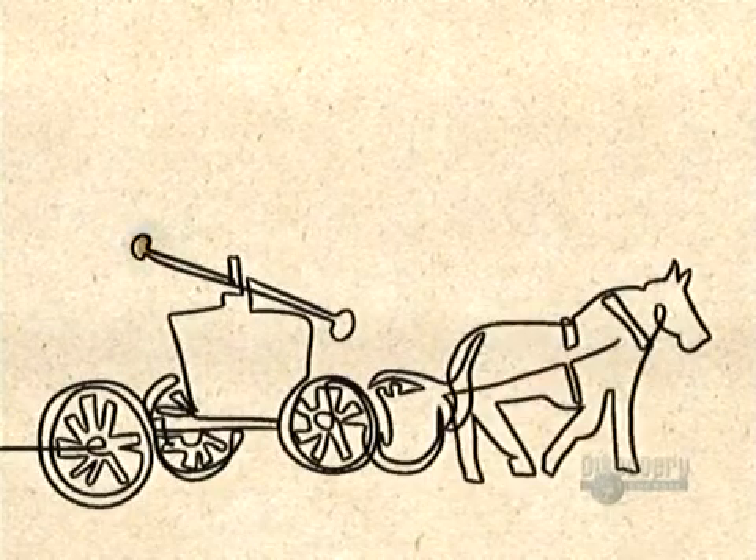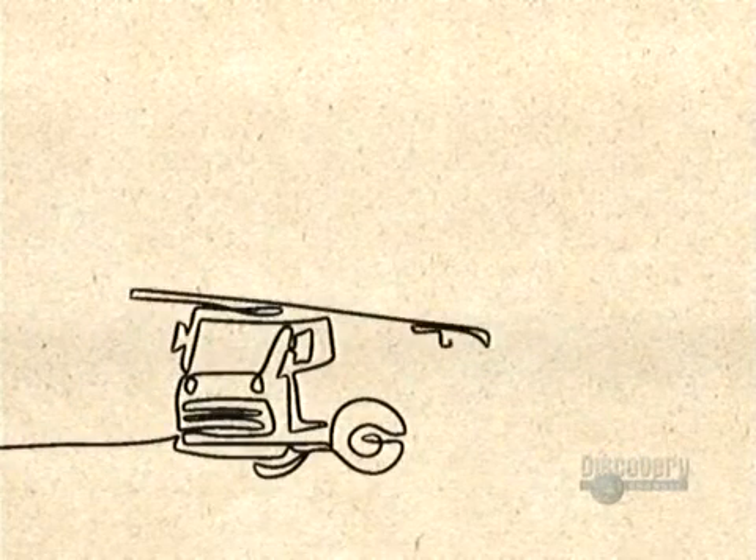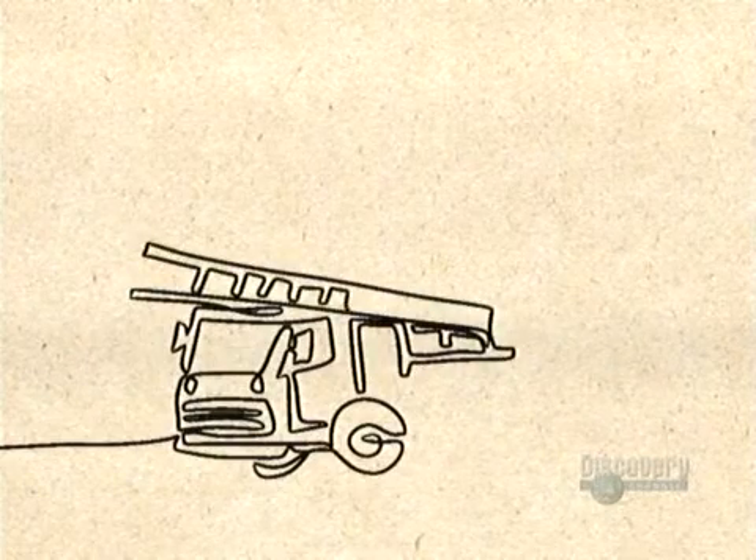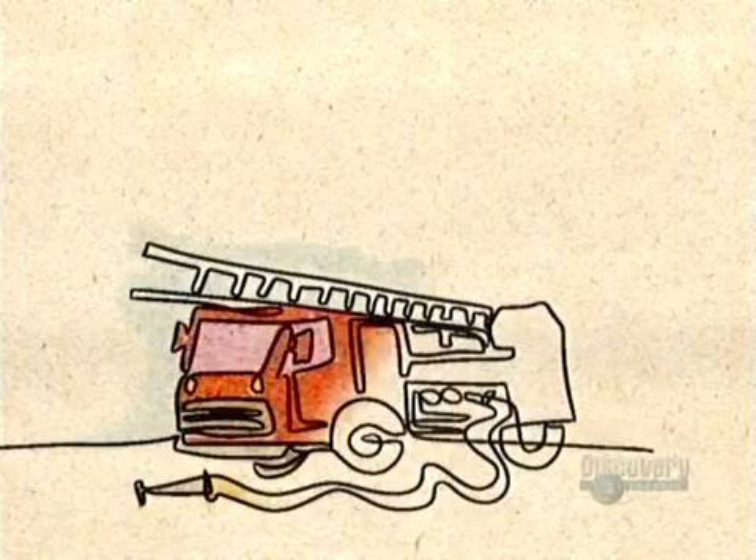about what you get from two garden hoses. The first horse-drawn fire trucks with steam-powered pumps went into service in 1852. Gas-powered trucks replaced them in the early 1900s.